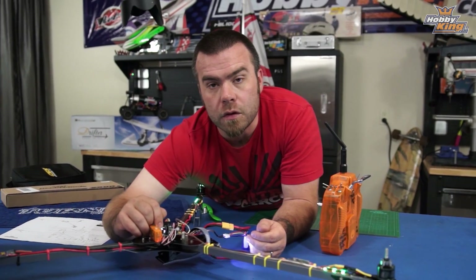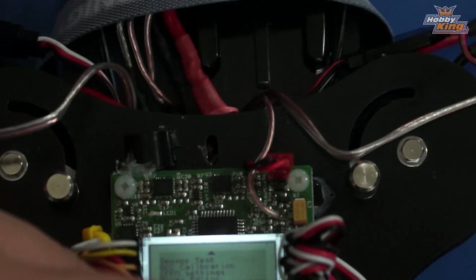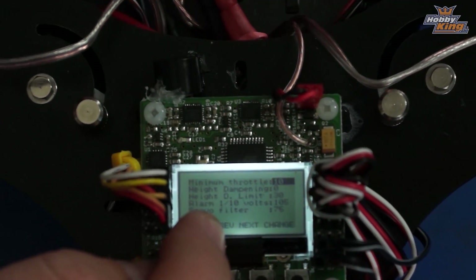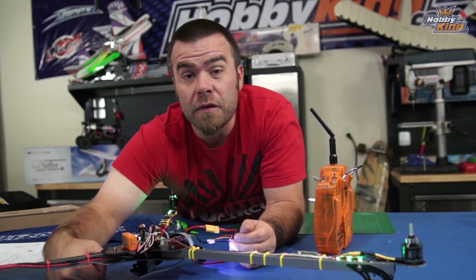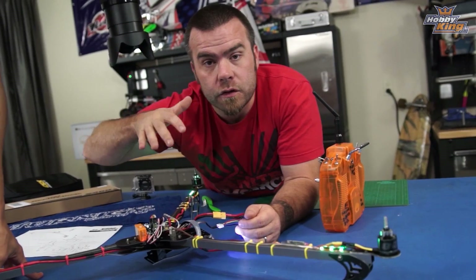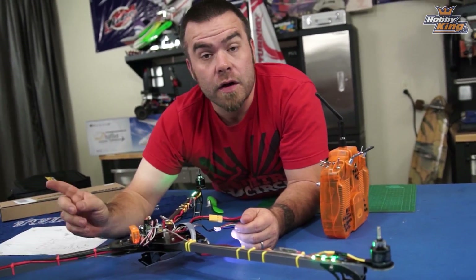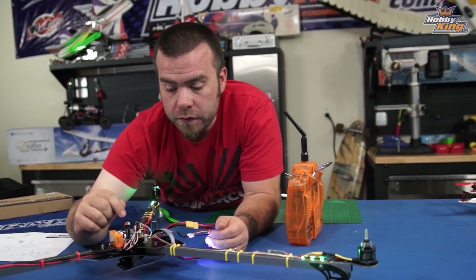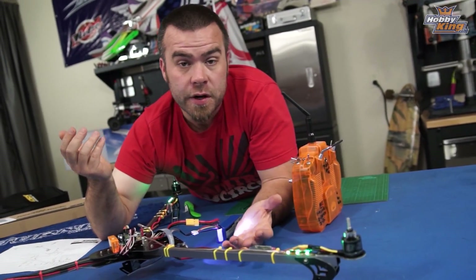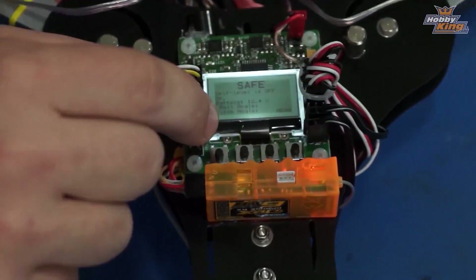The other important thing when you first fly is to go into miscellaneous settings. At the bottom there's a setting called servo filter — that's really important. When you first take off, depending on your servo combination in the back, you'll get all this jitter; the servo just goes crazy and gets very hot. If that happens, immediately land the copter, disarm, come in here, and increase the servo filter number — just keep cranking it up until the servo stops jittering.